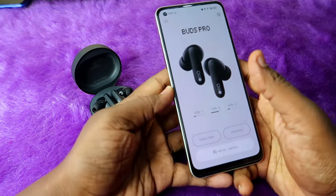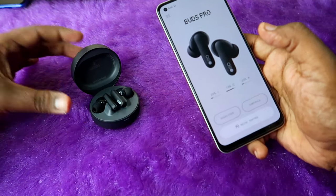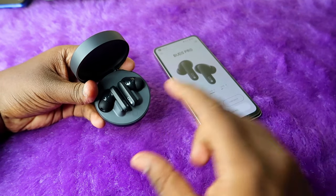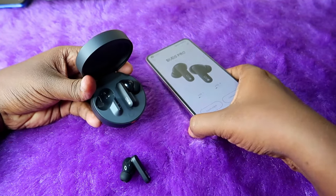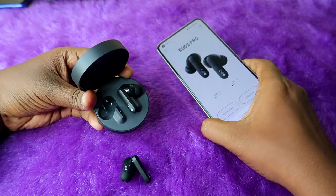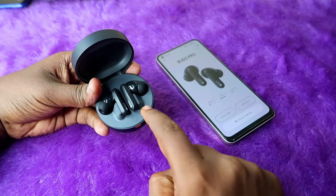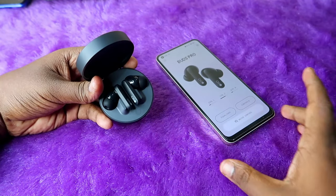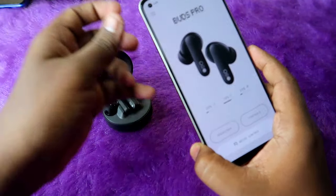This is the home page of the Nothing X application where you can see all the features. You can see both the earbuds battery and the case battery. To view the case battery, place both earbuds in the charging case with the lid open — only then will the case battery percentage be visible.